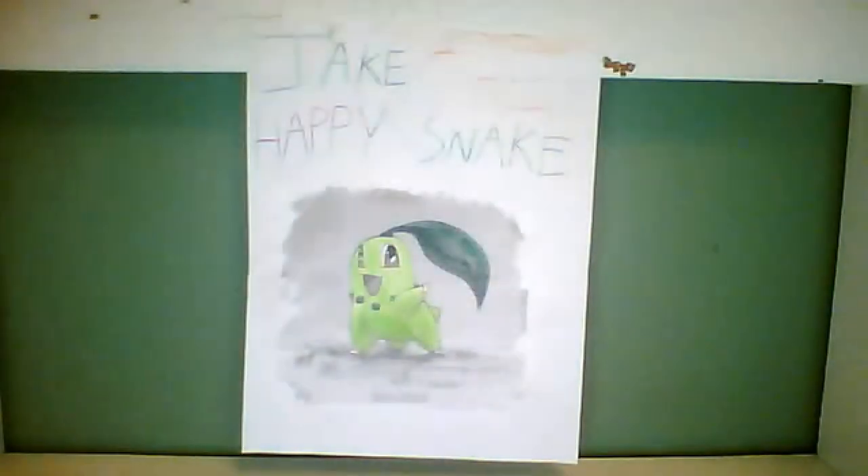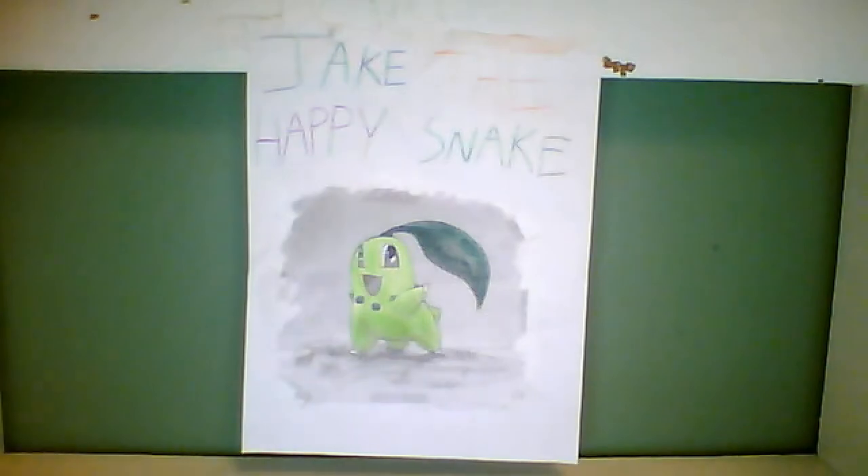Stay tuned for next Monday — next Monday's card review will be a Darumaka, so stay tuned for that. Thanks guys for watching, and take some more videos. God bless you, and bye.